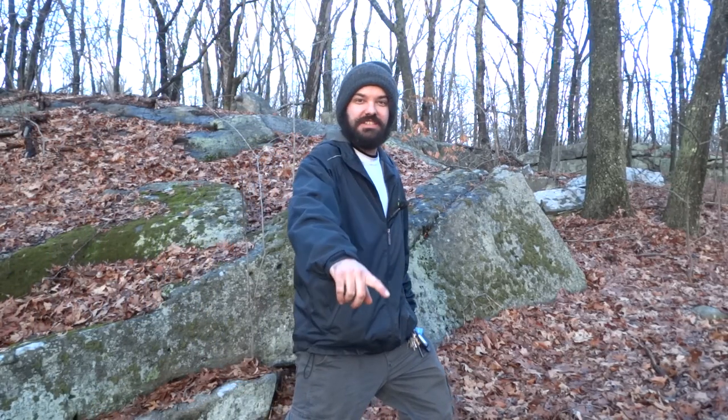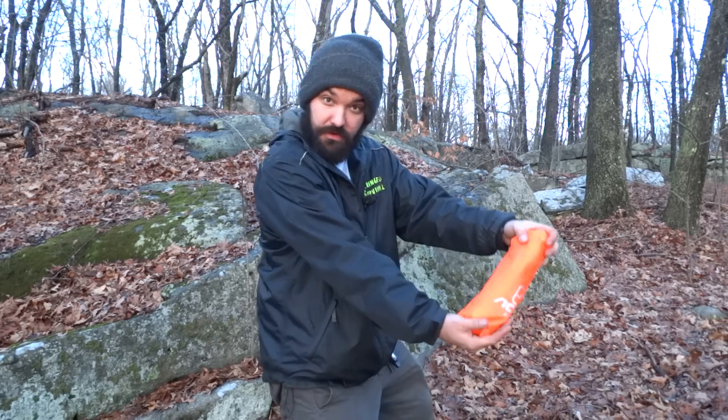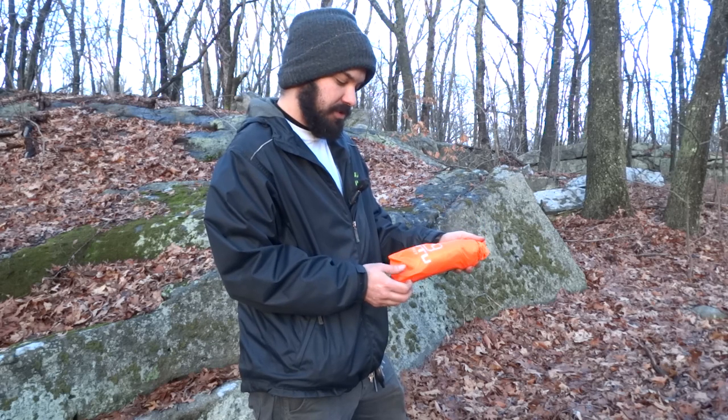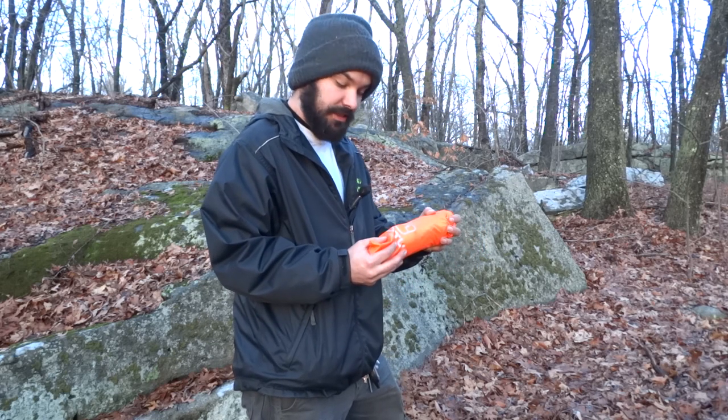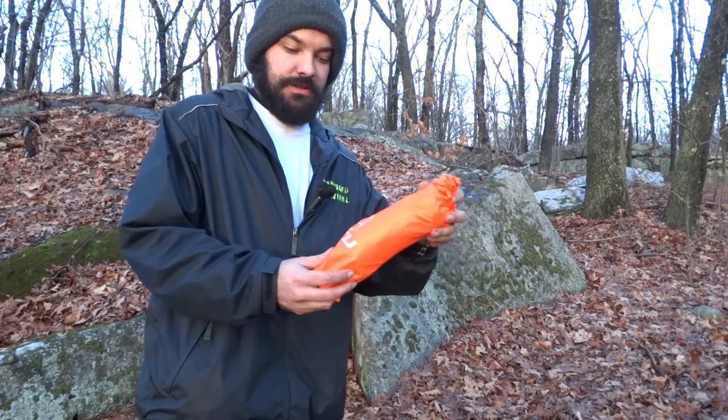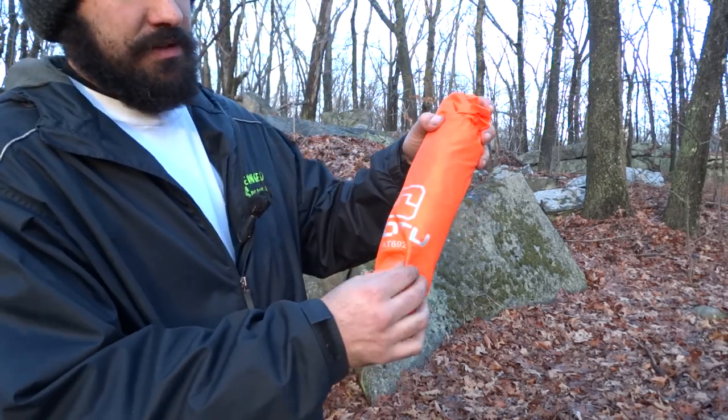How's it going guys, this is Eric with the Rain Survival and today I'm going to do a review on a poncho. I actually received this poncho from a company — I got it for free and they asked me to do a review on it, and I said sure, why not.